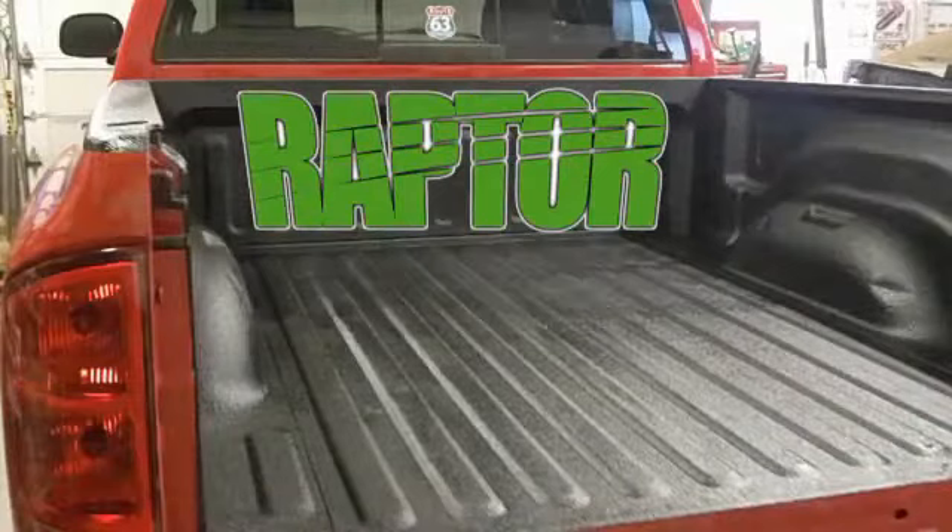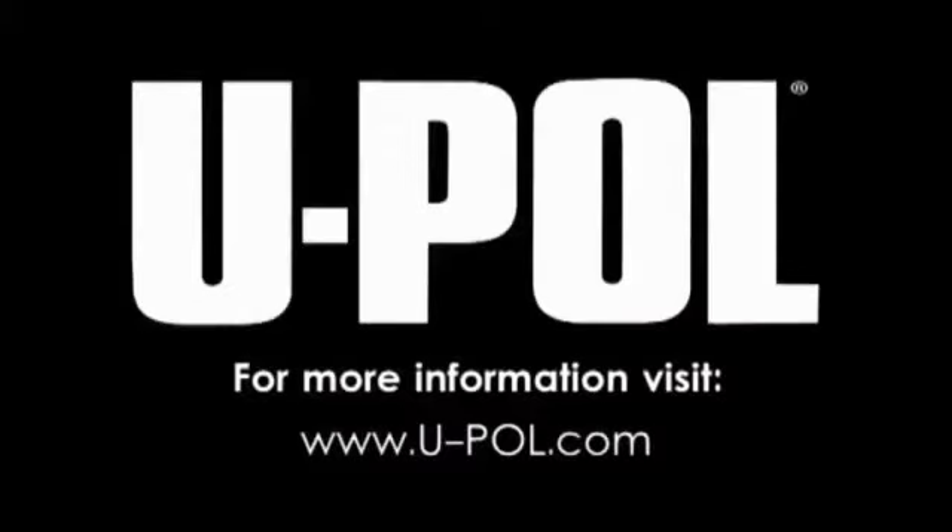Thanks for checking out our Raptor demonstration. For more information on Raptor and all of U-Pol's products, visit www.u-pol.com.